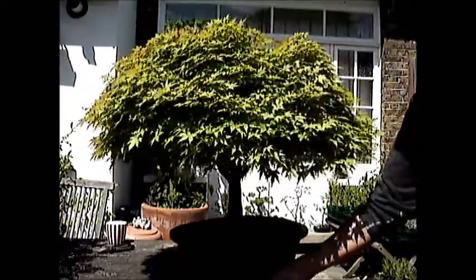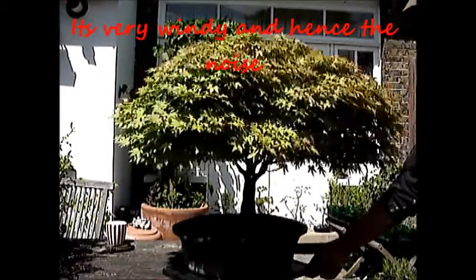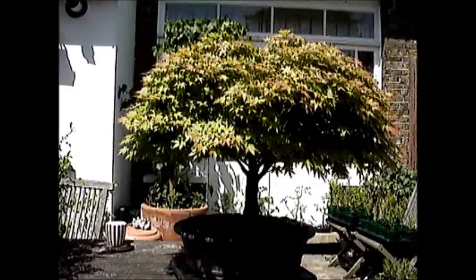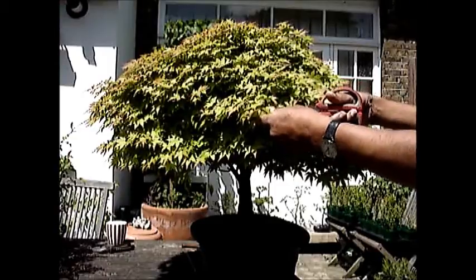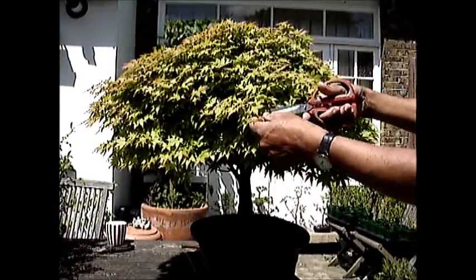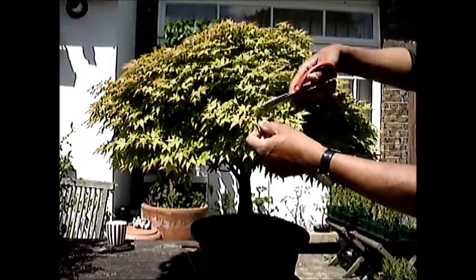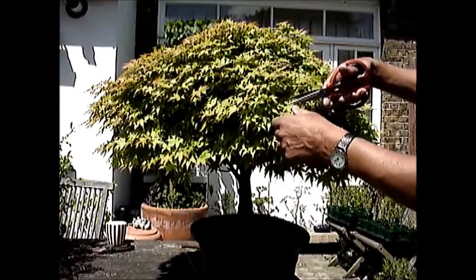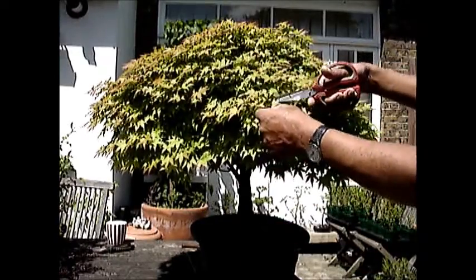Today we are going to thin out the leaves and take as much of the leaves out as possible. I will be cutting the leaves just behind the stalk and the stalk will then dry up and die back. It is a very slow and boring process, so I will continue with this and we will catch up a little later.